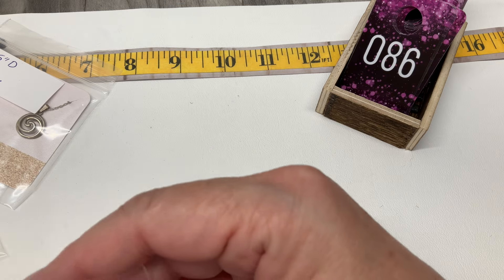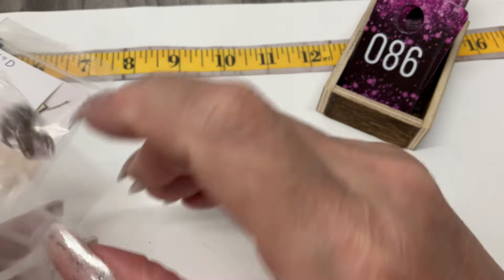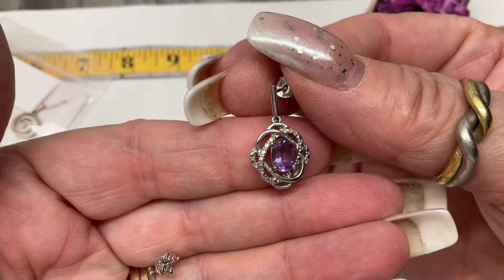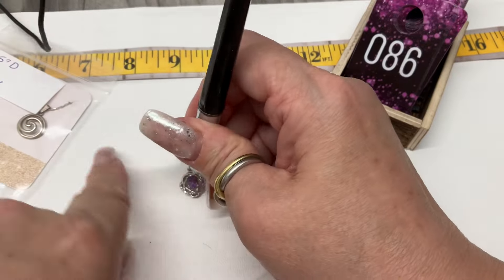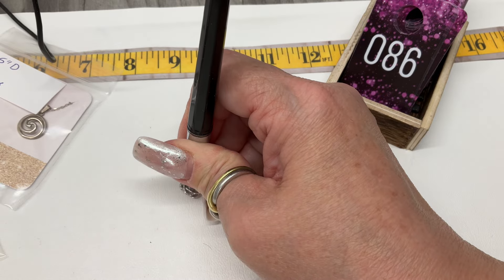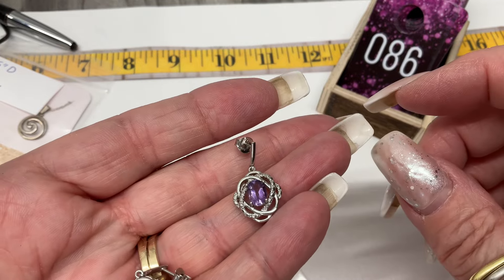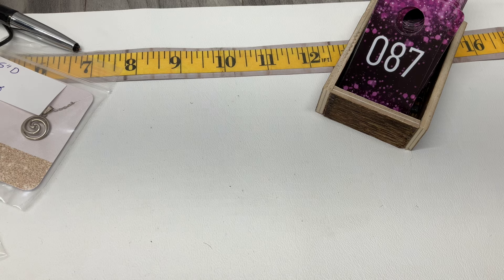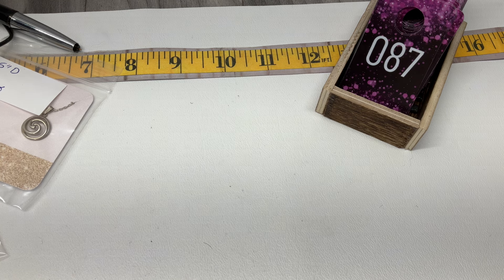Let's get something besides studs. I pulled studs — did I? No, they're dangling. These are post earrings but they have a little dangle and they are so cute. Let's see if that's amethyst — it is! Little cute amethyst and CZ earrings. Let's go $15 on those, they are very very pretty.